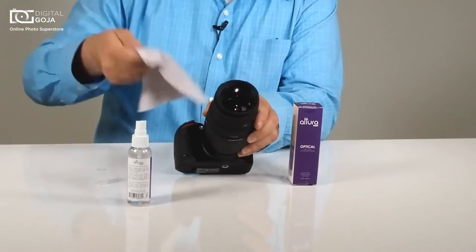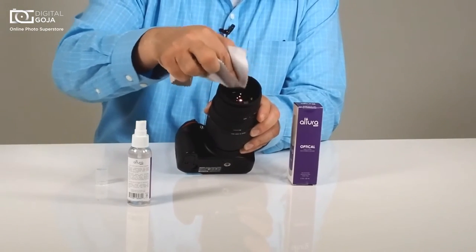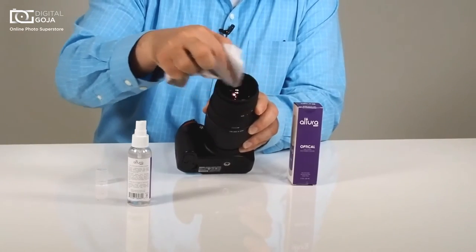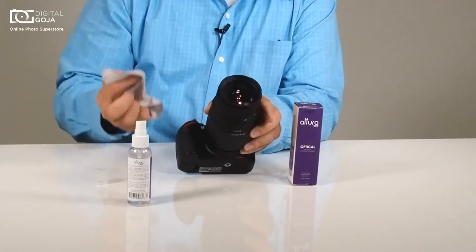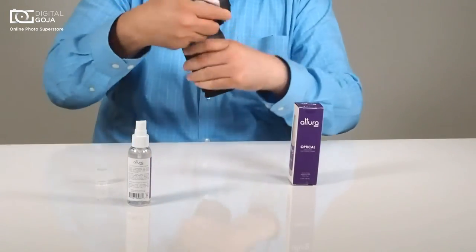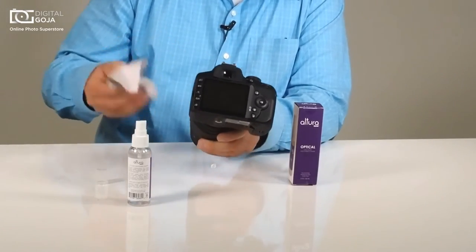It does it perfectly, and then use the other side that's dry and again do this — just make sure that you do it in a swirling motion. That way it maintains it nice and dry, no streaks, no smears. And of course, remember you can use it also on your LCD screen and on your viewfinder.